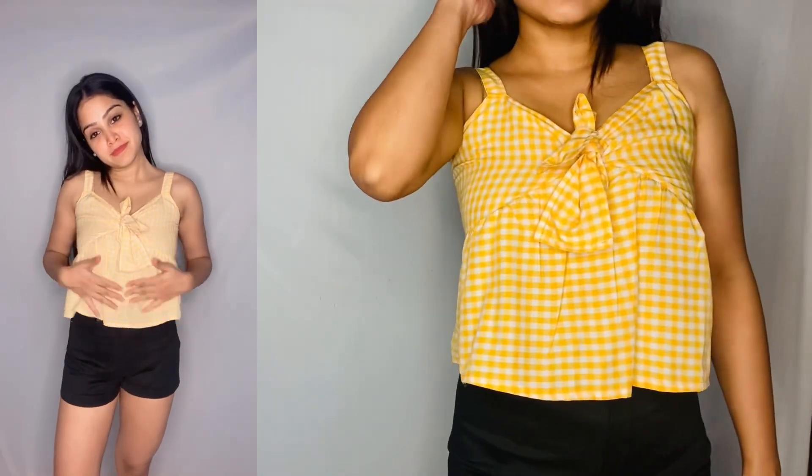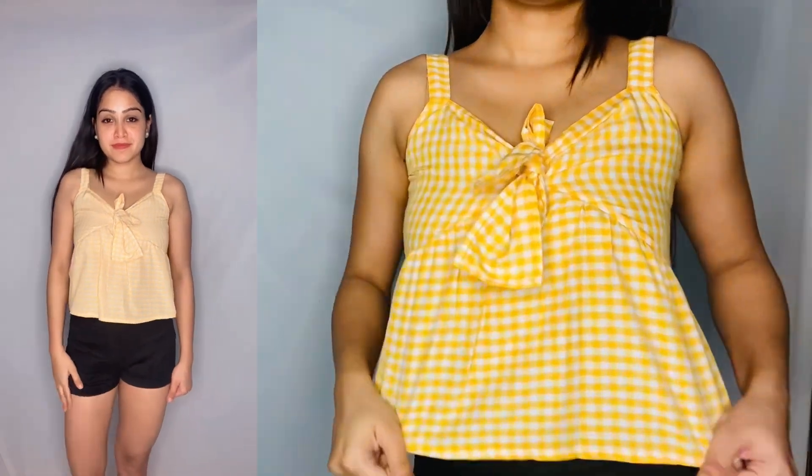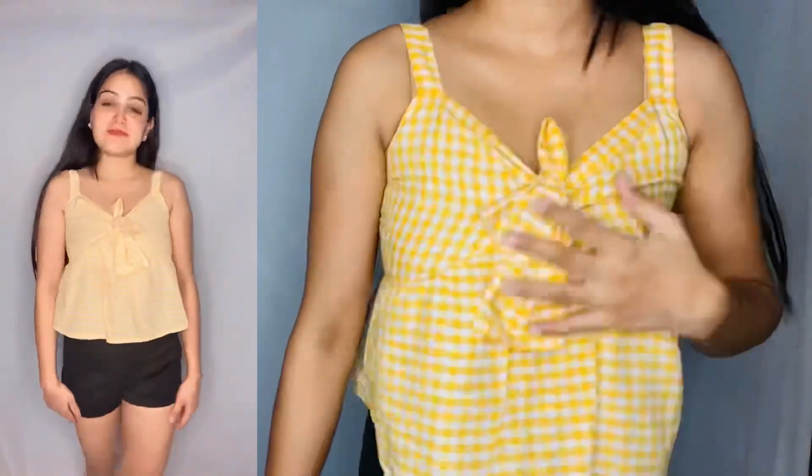You will see different top styles in the catalog. You can take the sleeveless version too. The color looks pretty good. Overall, the top looks pretty good — it's a summer appropriate kind of top.